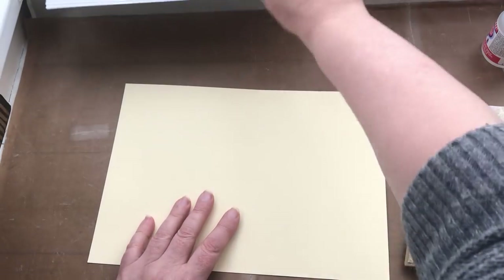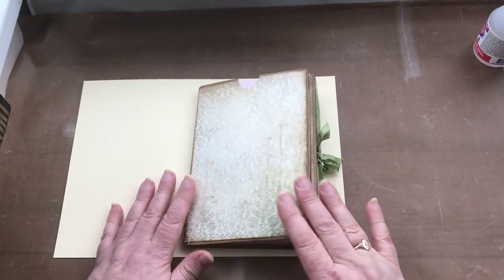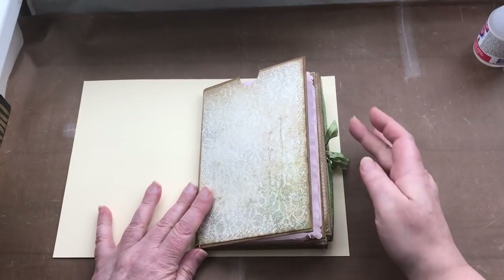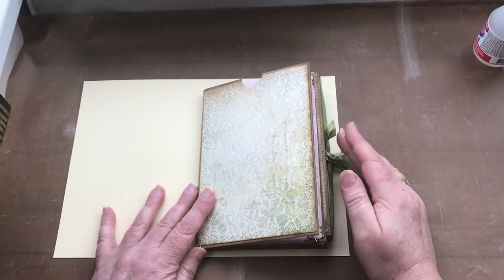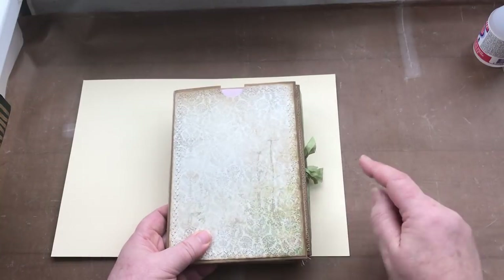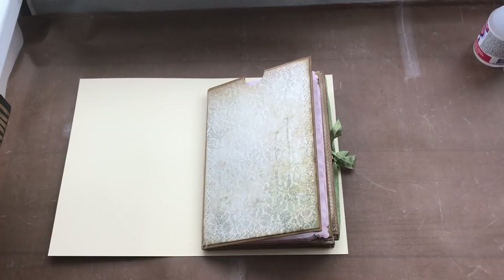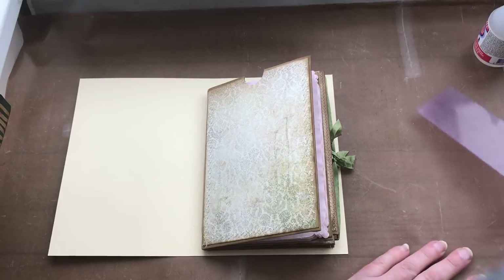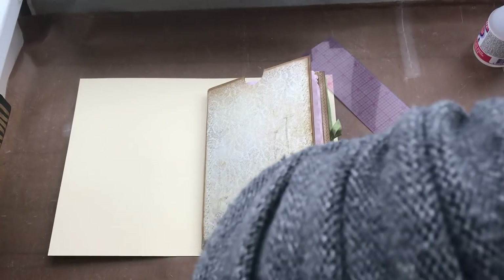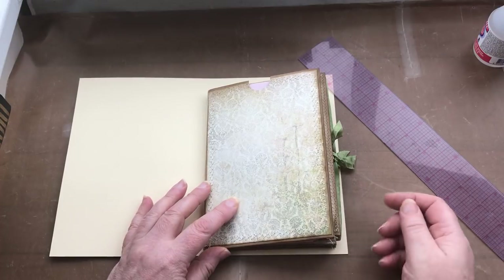I'm going to put these to one side for a minute. Now, if I lay the envelope part onto the card, you can already see that because of the ribbons overhanging the edge of the envelopes, I need to take that into account when I come to position this onto here. I need to take into account that there are things sticking out beyond the edges of the envelopes.